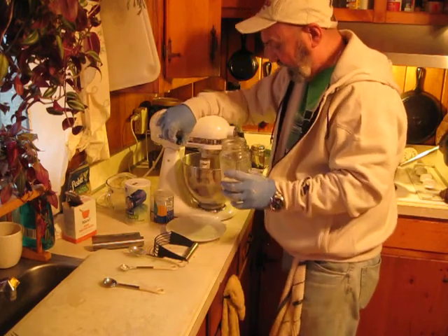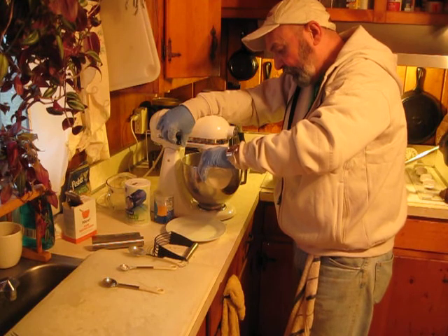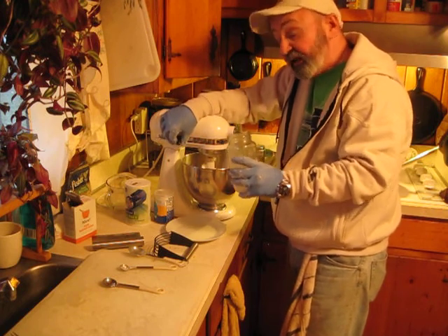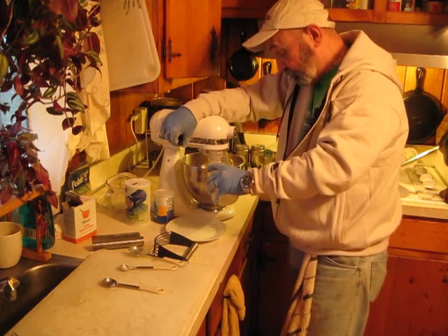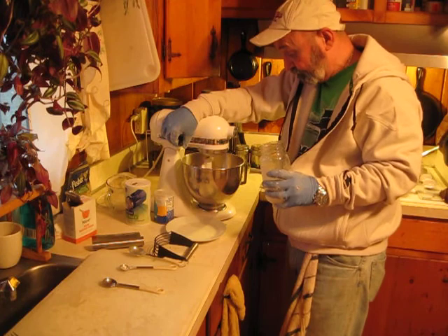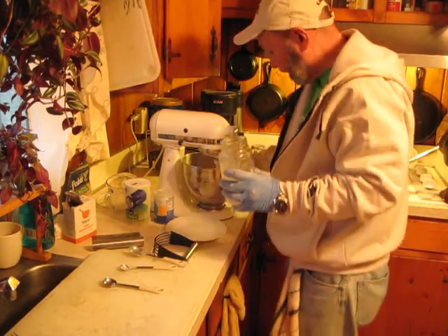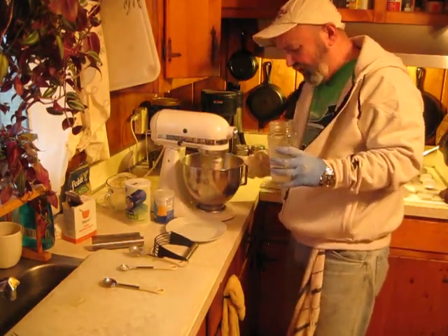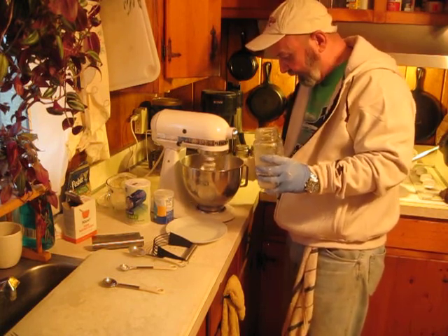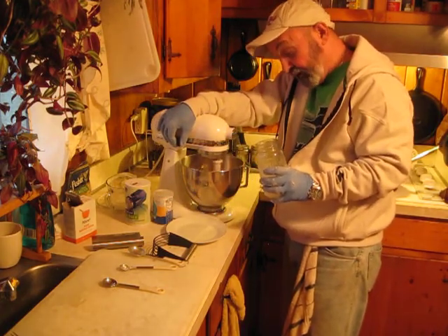Slowly, slowly add your milk to it. Not because it really makes any difference in the way it mixes, but this will keep you from putting too much milk in it. This cake — it may take more buttermilk than I got. If it does, it just does.